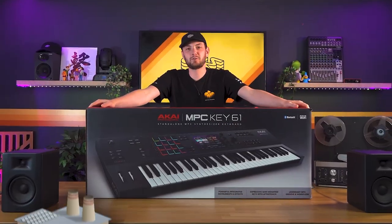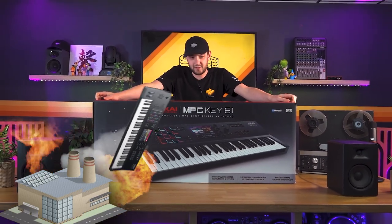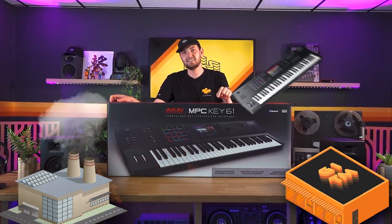Welcome to Get In The Mix. Fresh through the door, straight out of the factory, Akai Professional's latest release — the MPC Key 61.